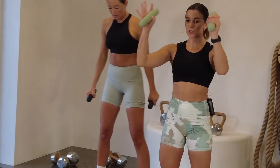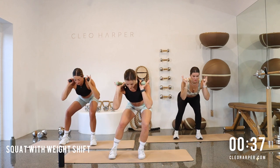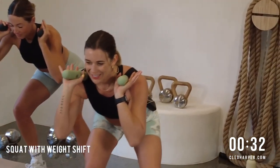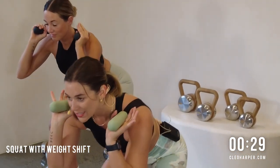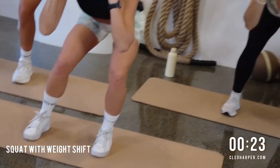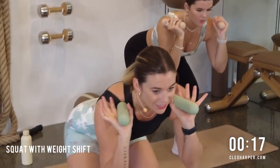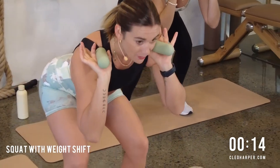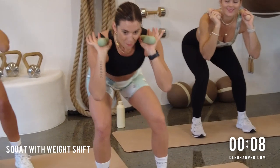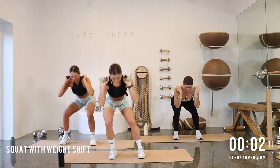Last round — feet hip width distance apart. If you want to challenge yourself some more, take those weights onto your shoulders. Sink it down, let's rock our way from side to side, using that breath, finding that sway — one side and then the other. All the way down, sink those bums back, keep it nice and controlled. We're going to be coming down to the ground in that row in 10 seconds — notice if you start to sway up. Last three, last two and one.